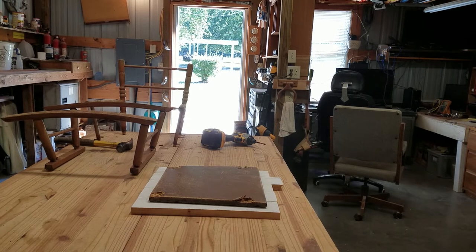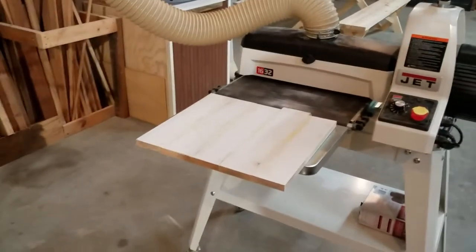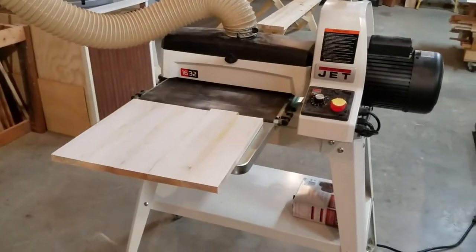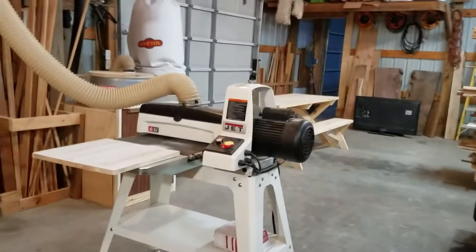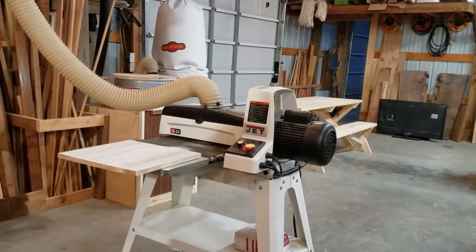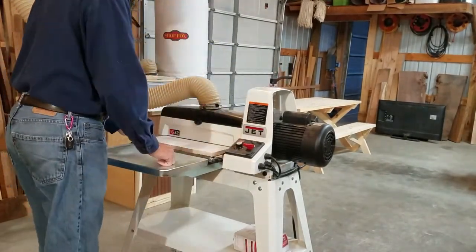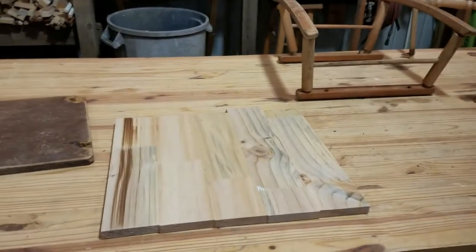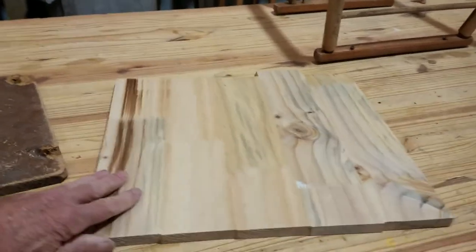We're going to sand next. We're all set up — we're going to run this through the drum sander a couple of times and level it out, get all the grooves out of it and come up with a nice-looking piece of wood. We've got her sanded down and smoothed off, so it'll be a pretty good-looking seat.